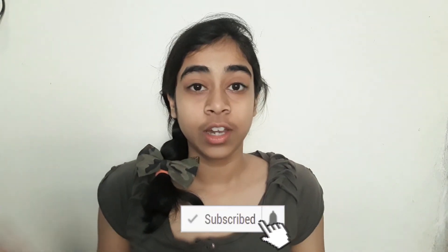And that is it for my video! If you liked it, make sure you hit the thumbs up and subscribe to my channel. Also click on the bell icon so you're notified every single time I post a video, and I will see you guys next Monday.